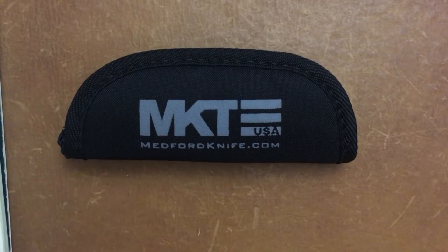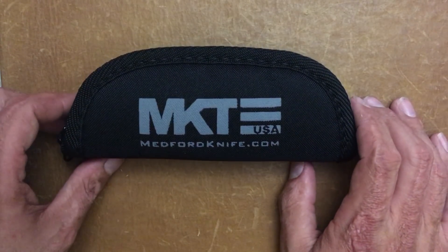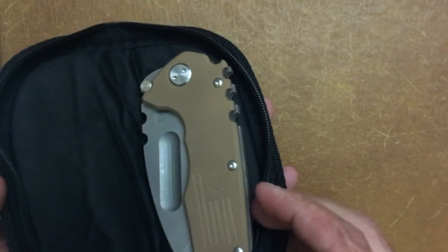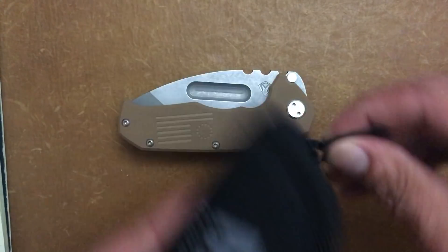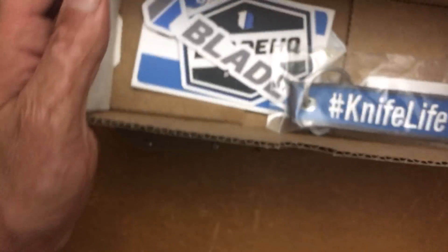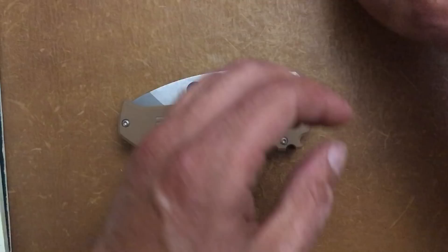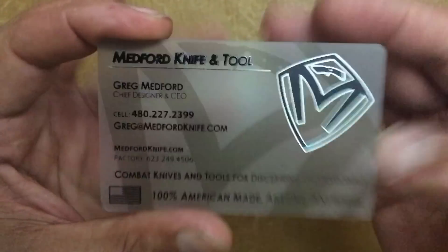So if you want this knife you can pick it up from them. The knife in front of you is the Medford Knife and Tool Production Praetorian. It comes in a nice zipper padded pouch and a nice white box proudly made in the US of A. You also get some BladeHQ swag and their business card — I think this is one of the coolest business cards.